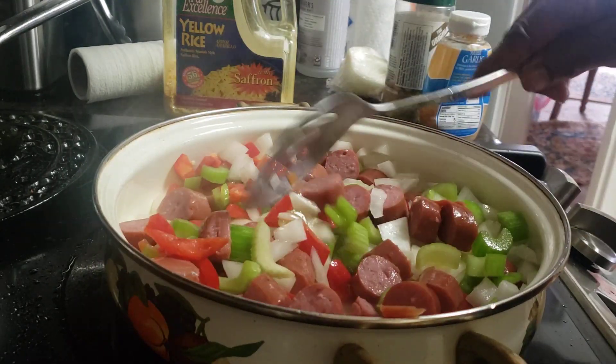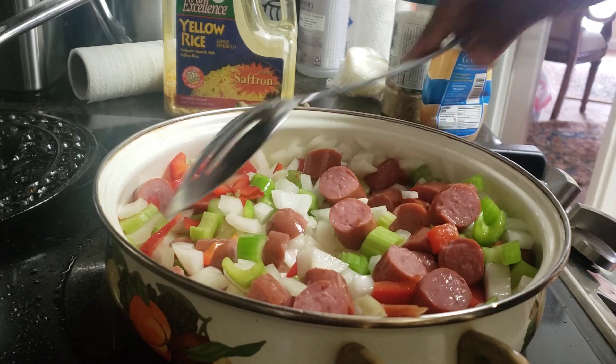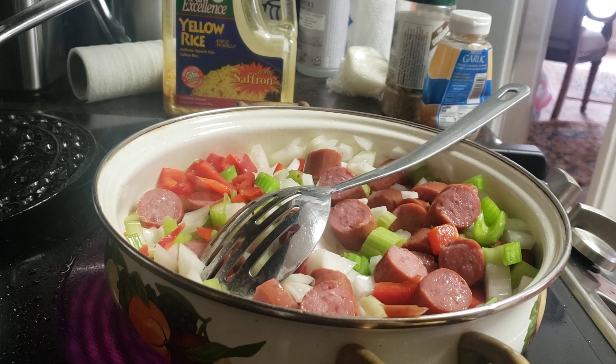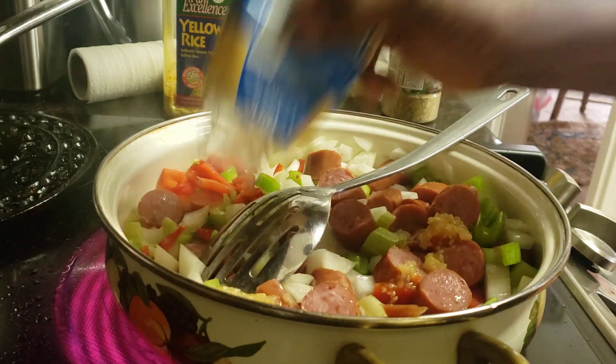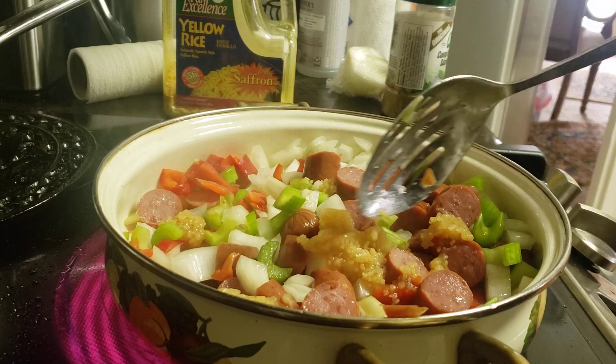I'm going to get everything — my peppers, onions, celery — sauté, and put my sausage right in it. When I finish it, all I'm going to do is put the rice in and mix it, and voila. We're going to have this in about 15, 20 minutes. I've got a tablespoon of garlic — mixed garlic — that I'm just going to shake right in there. I think that's a little bit more, but it's okay.